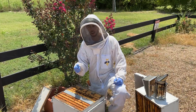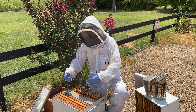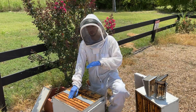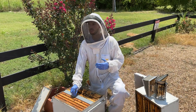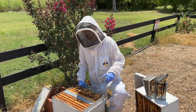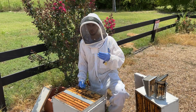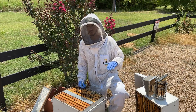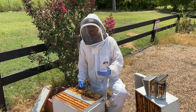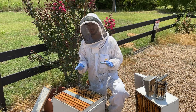Finally, take about a cup of powdered sugar, sprinkle it across the top bars, and use a bee brush to dust it between the frames — do this on the bottom box and the second box. This is where a screen bottom board is critical: the powdered sugar knocks any remaining varroa mites off the adult bees and they fall through the screen and die. Do a varroa mite test a day or two later — your levels should easily be under two per hundred bees. Once or twice a year this process should control varroa mites without using any chemicals at all.